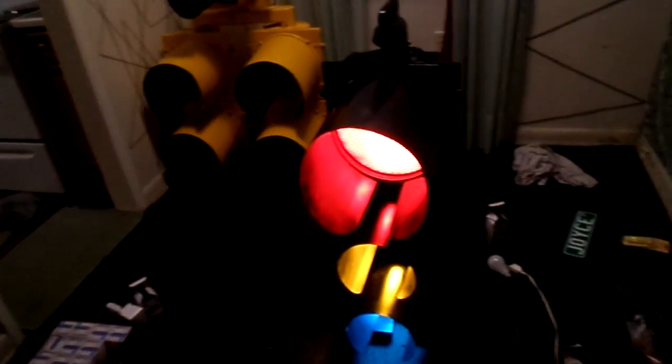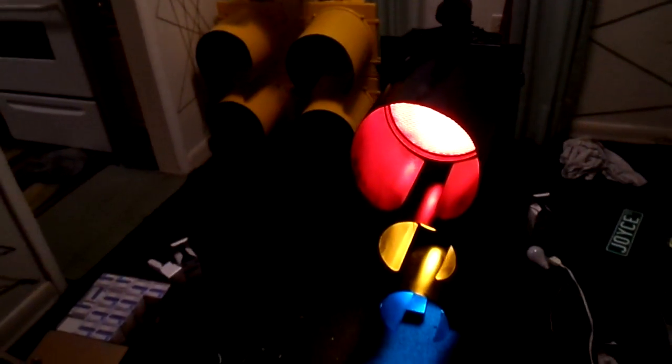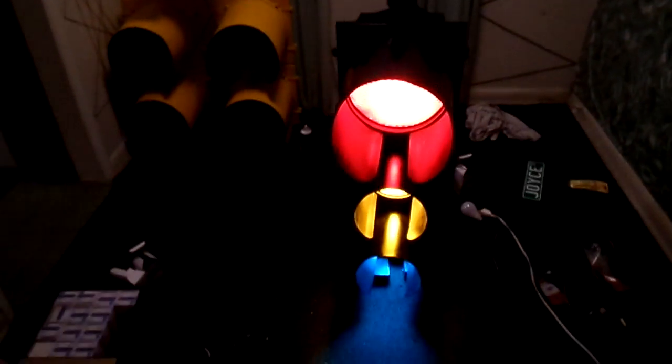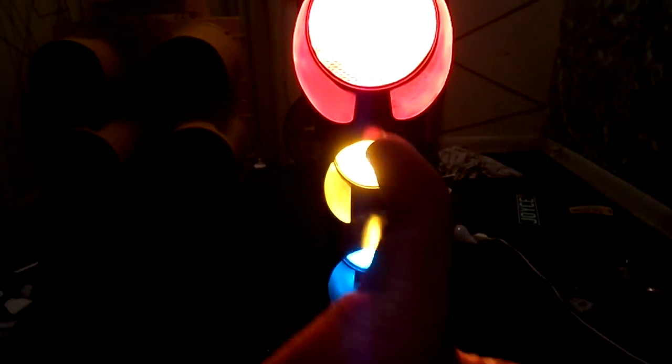Once I get a sequencer for this light, I will have this whole living room full of automated signals. And as you can imagine, it will be more fun than looking at TV just to see how the lights automate themselves. But anyway, this project is now complete. Finally.